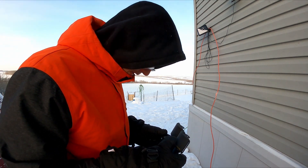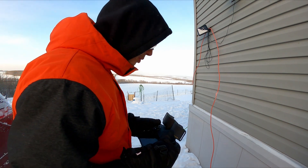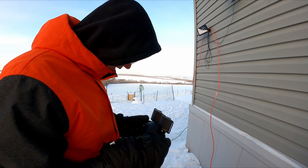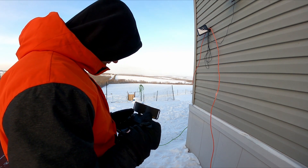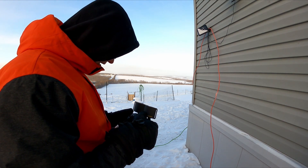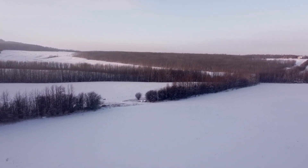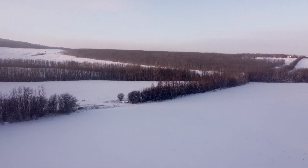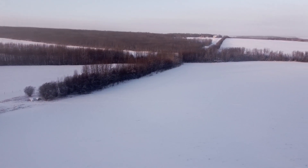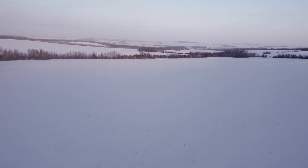So if you guys haven't subscribed already, please subscribe. I'm trying to reach 100,000 subs by the end of 2022. I'm out here in minus 39 Celsius, minus 38 Fahrenheit, trying to do this for everybody — to see if this thing can even fly in this temperature. It's actually doing really good. I'm really surprised. It's alive and I'm recording.